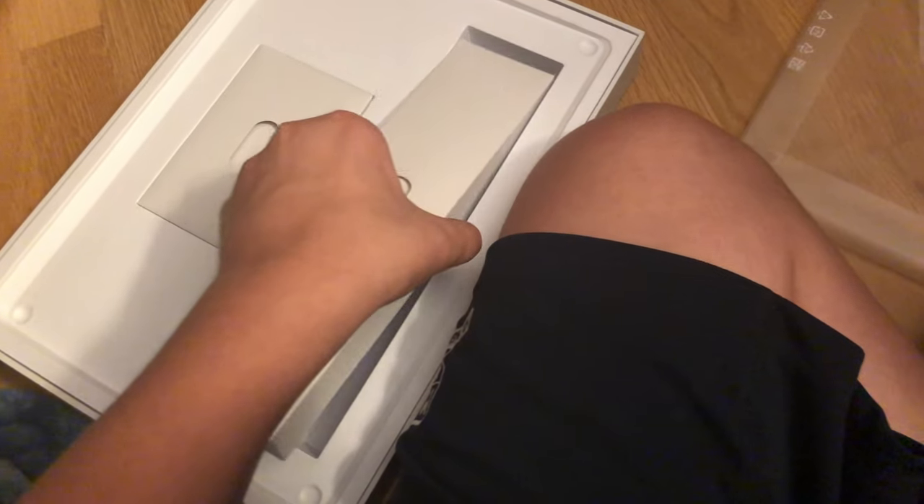I got the black color — I think is what it is — or space gray. Let's see what's in here. Power cord with the USB adapter on it.